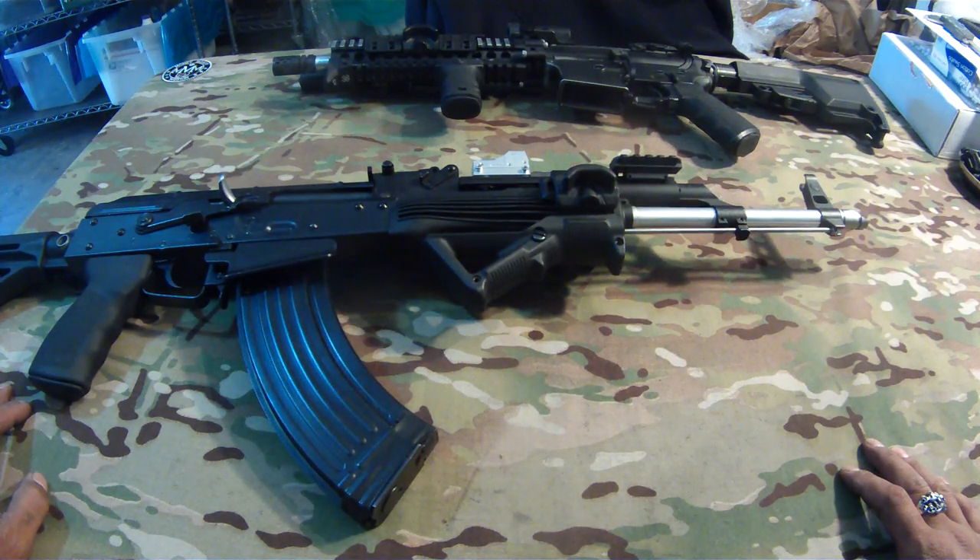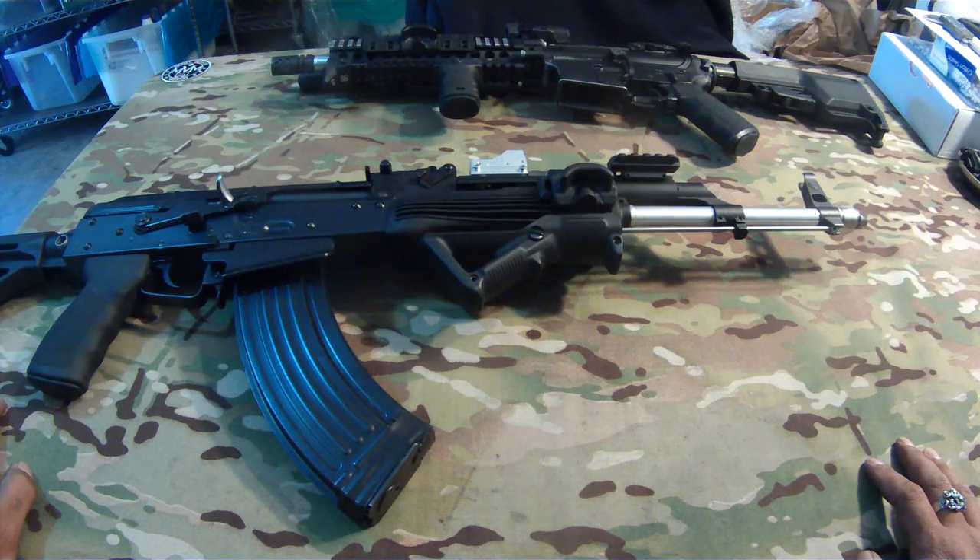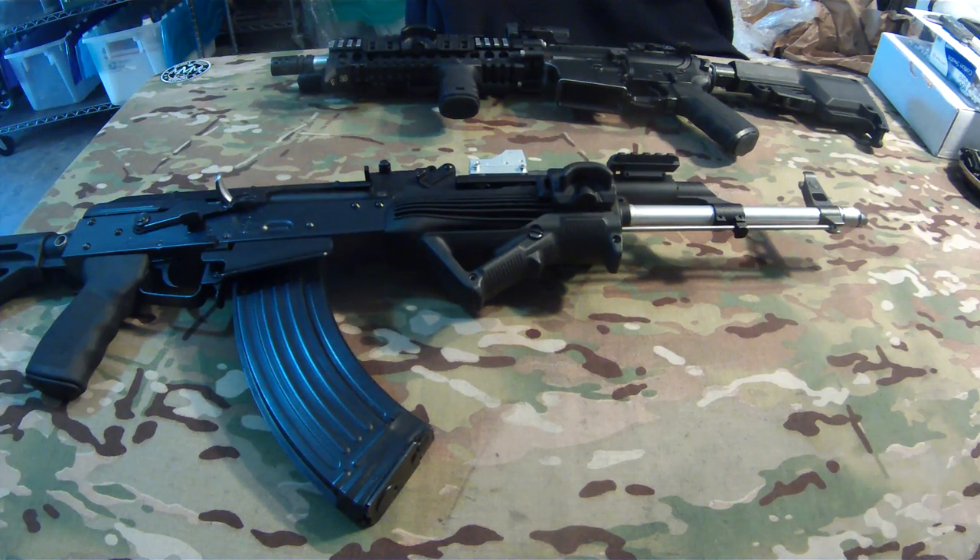If you guys want to pick it up, most of the major online retailers have them in stock right now, and if they don't they should be getting them in soon. I think it's a hot item. Check out PTS — thanks for watching!